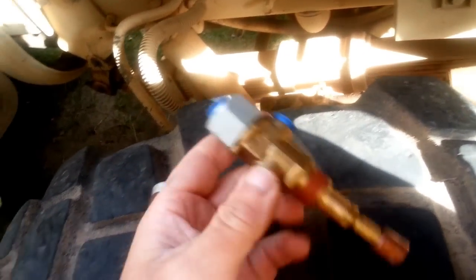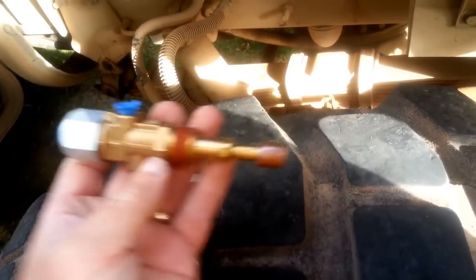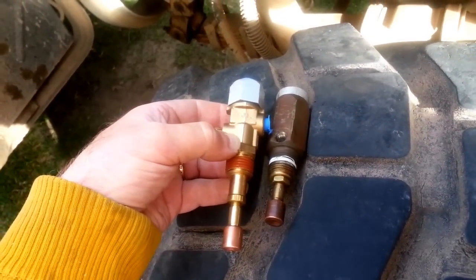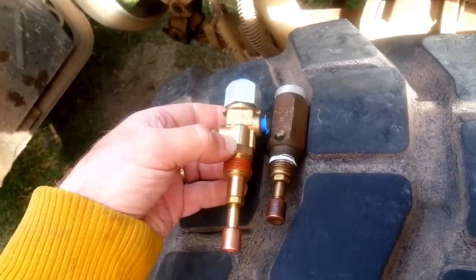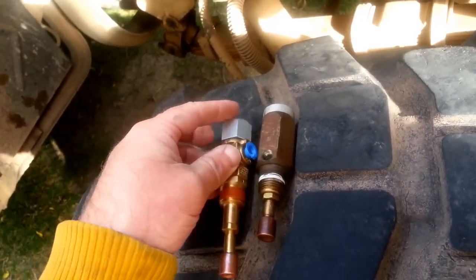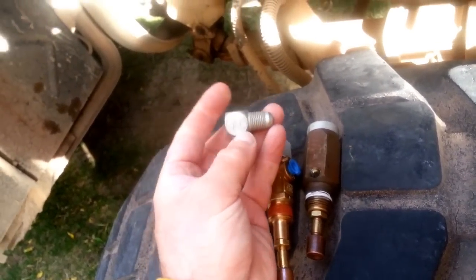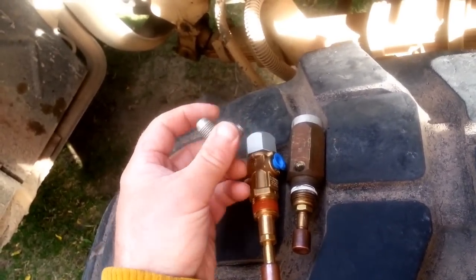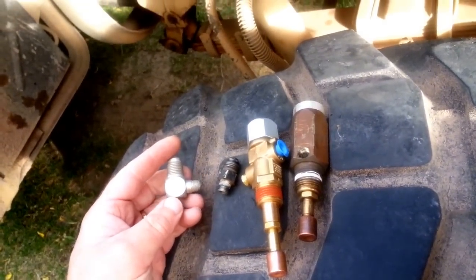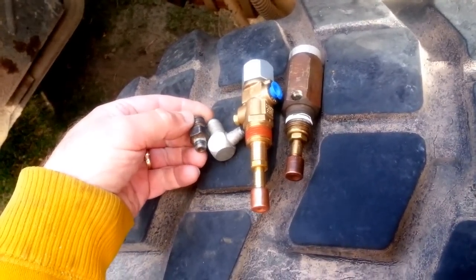To buy an exact replacement is like $200 some odd bucks, but I found this one which is the proper internal application. It is a little different - first off it's a little longer, so I'll have to see if it'll screw in without hitting inside the water jacket. If it won't, I'll have to come up with a small spacer for it. Also the inlet port is on the end rather than straight up, so you'll need a street 90 - that's a 90 that has male threads on one side and female threads on the other.